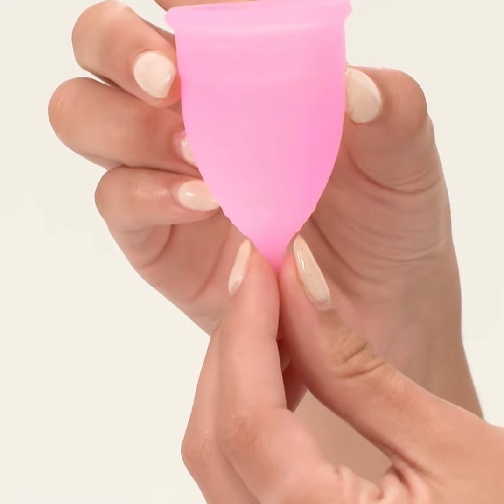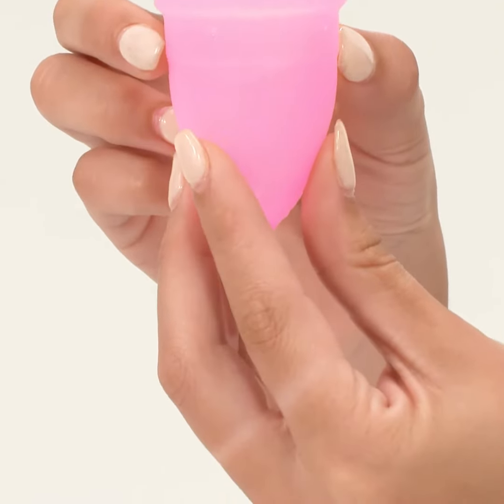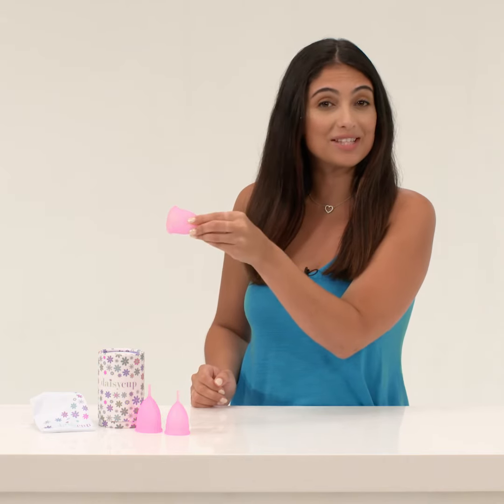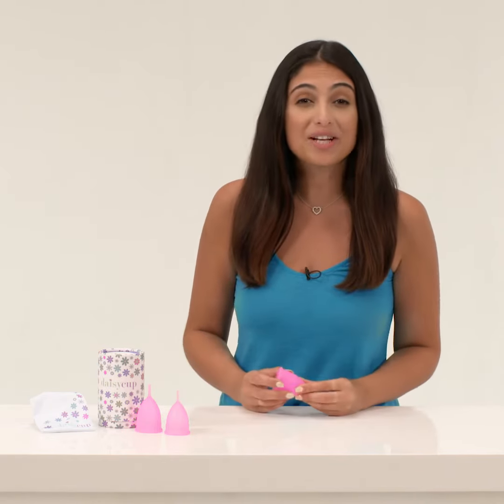Step 5, removal. Make sure your hands are clean. Assume the same sitting or squatting position as before. Hold gently on the stem until you can grip the base of the cup. Gently pull the base out, keeping the cup steady and level. Then, empty the contents into the toilet. Rinse the cup out with water and re-insert if needed.